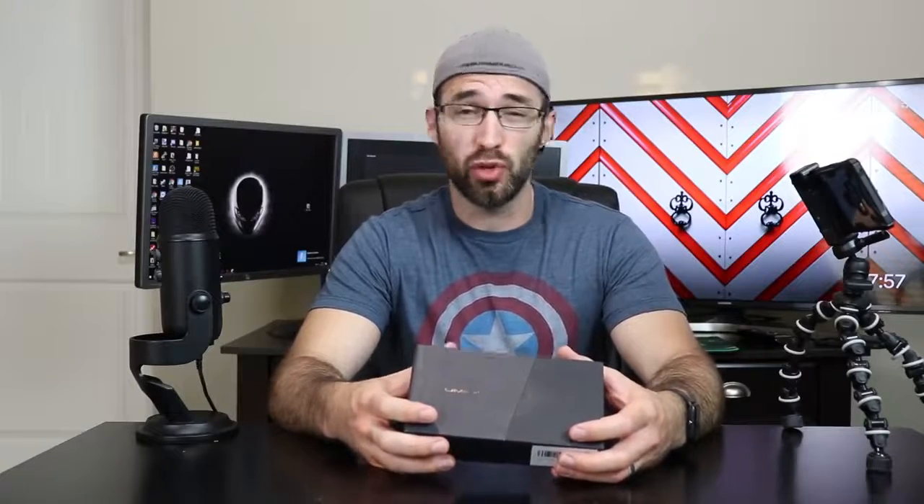Hello everyone, and welcome back to my channel. I'm CE Tech Dude. Thank you so much for joining me today as we look at this new phone I have in front of me. This is the Umidigi Power. This phone was just recently released and it's available on Amazon for $140, or $130 with a $10 coupon they have right now. Link in the description for the phone.